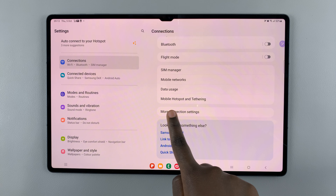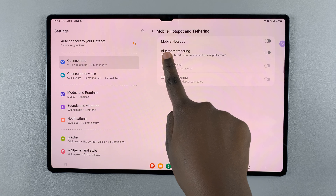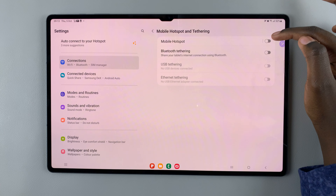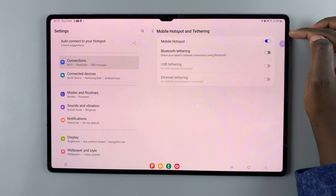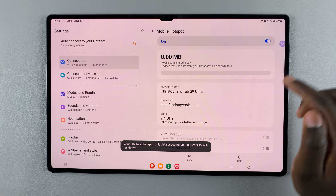Under Connections, tap on Mobile Hotspot and Tethering, and here you should see the option Mobile Hotspot. To turn it on, simply tap on the toggle, and now other people can use your device.